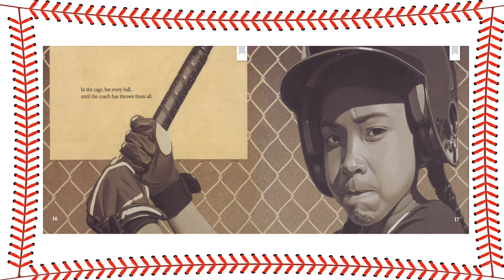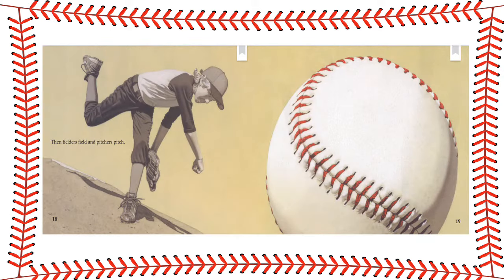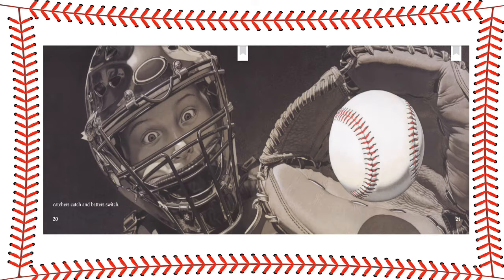In the cage, bat every ball until the coach has thrown them all. Then fielders field and pitchers pitch. Catchers catch and batters switch.